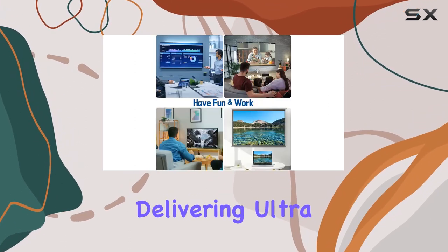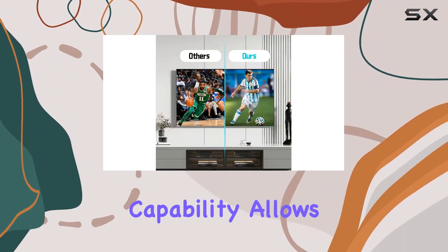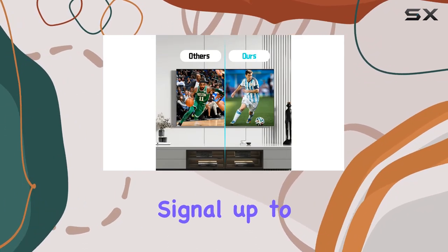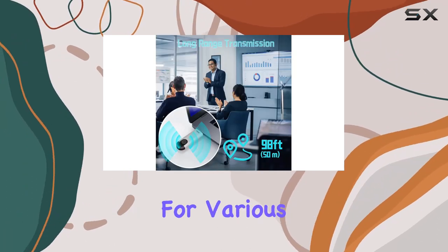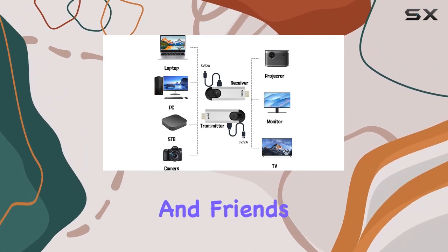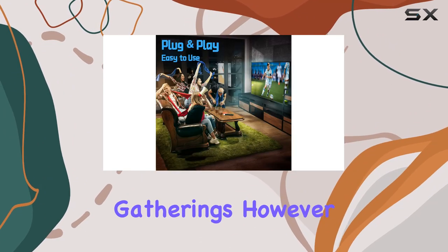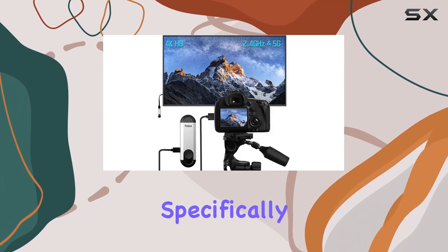One notable feature is the support for full RGB gamut, delivering ultra HD resolution. The wireless transmission capability allows you to extend your audio video signal up to 98 feet (30 meters), making it an excellent choice for various scenarios such as learning, business meetings, family parties, and friends gatherings.